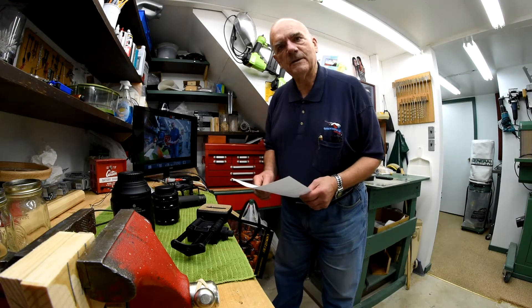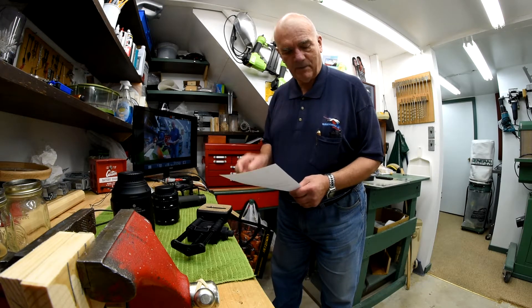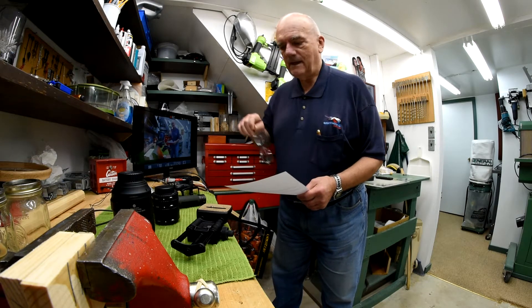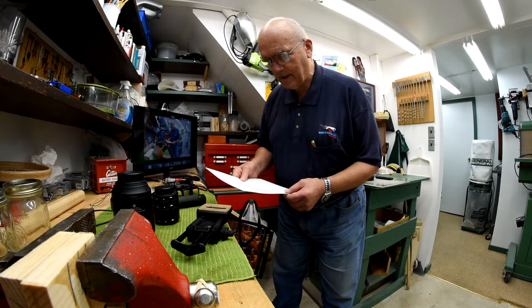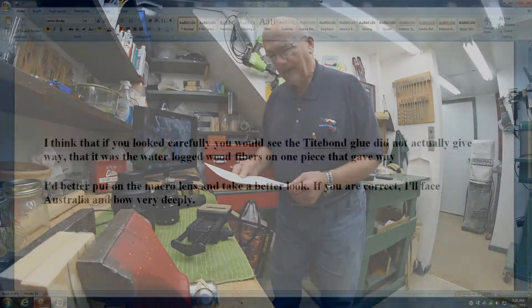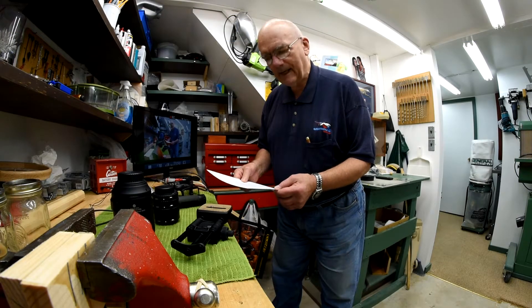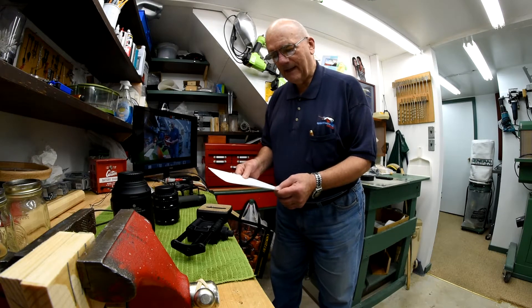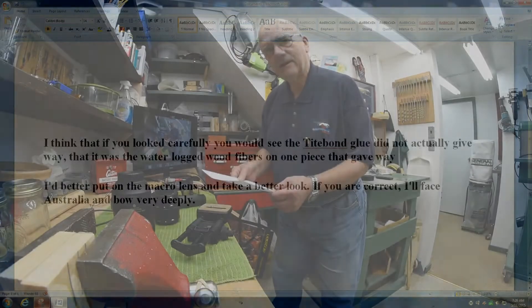Just recently I posted 'Glue is Glue Part 3,' and very soon after I posted that video I was starting to get comments. One of the first ones that came in was from a guy down in Australia, and he says, 'I think if you look carefully you would see that the Titebond glue did not actually give way — that it was the waterlogged wood fibers on one piece that gave way.' So I sent him a reply and I said, 'I better put on my macro lens and take a better look. If you're correct, I'll face Australia and bow very deeply.'